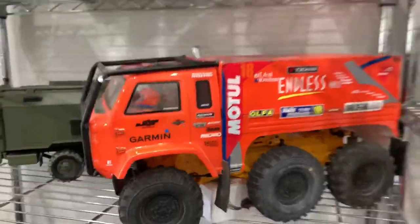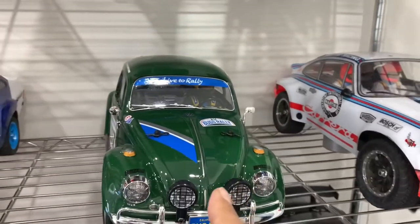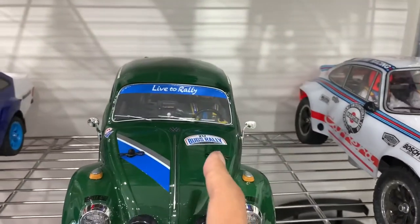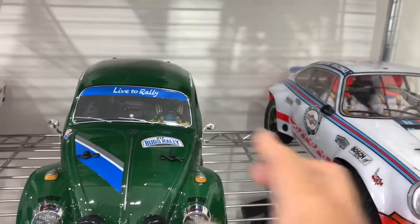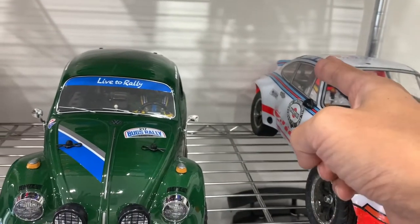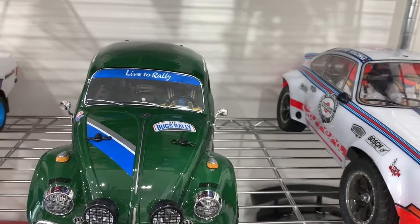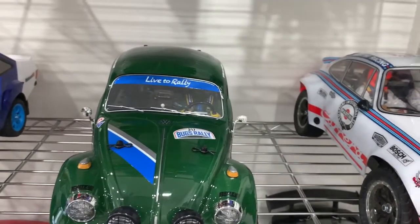It just looks super cool with a driver. That's the most recent one I've done and I think it looks great. I used a single cockpit because the dual cockpit was too wide — the only way to make it fit was to cut down the center, and I didn't want to do that.